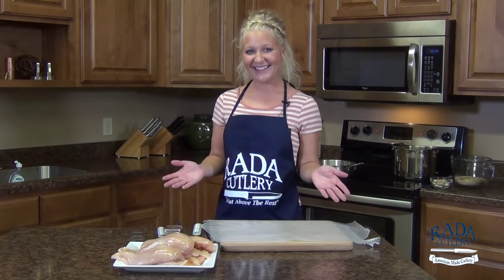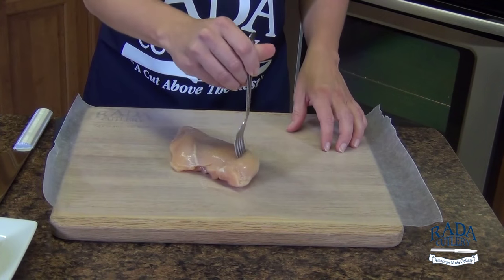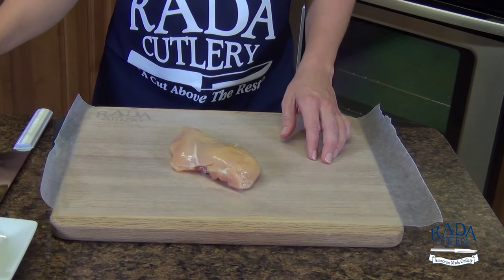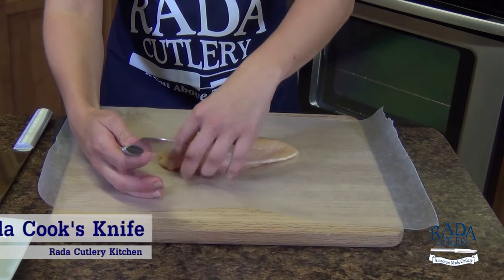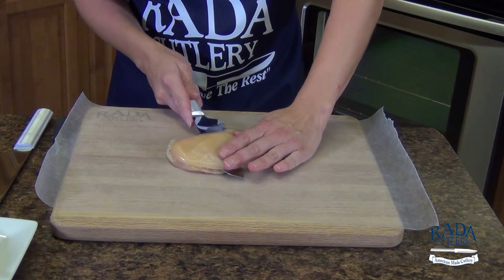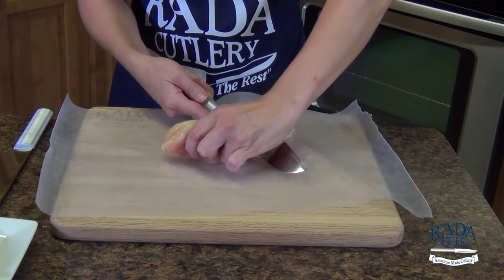Let's get started. To start off our first dish, the pan seared chicken breast, I'm going to go ahead and half the chicken with my utility knife and then pound it out to about a quarter of an inch. I'm going to come right down the middle, being careful at the end as the chicken breast gets thin.